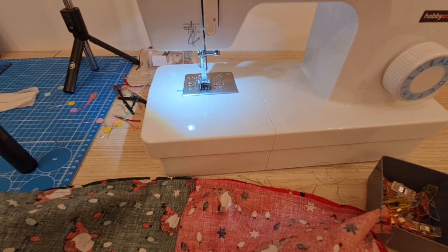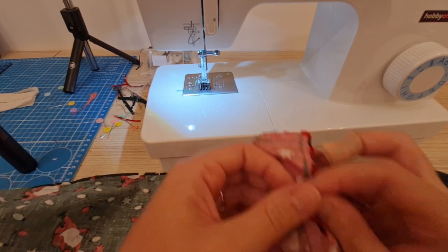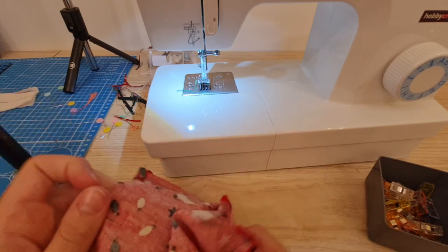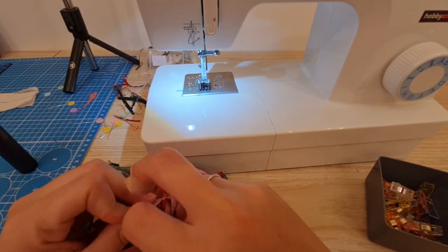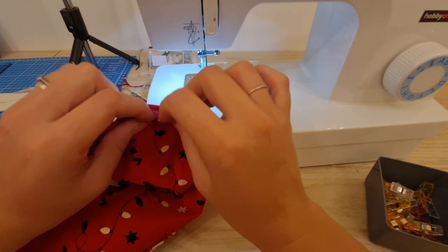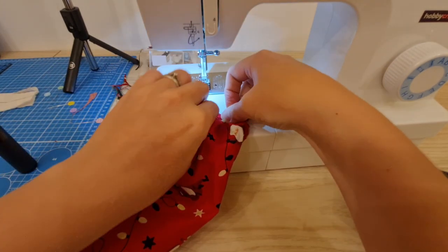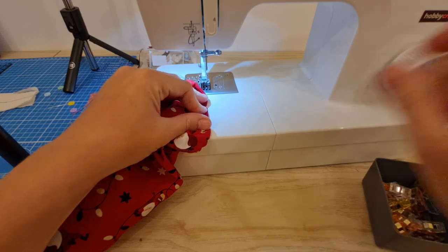Turn the bag right sides out by turning through the gap you have left in the lining, then sew across the gap. I thought I'd left a big enough gap but I can just about get a finger in, so you're going to have to be very careful and delicate. I'm just wiggling, trying to feel for the handle and seeing if I can knuckle through. I'm going to have to go super gentle — pull and wiggle.